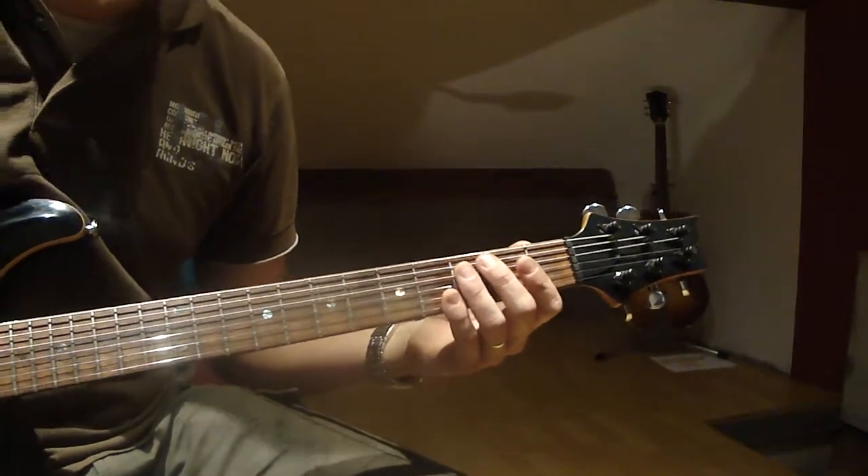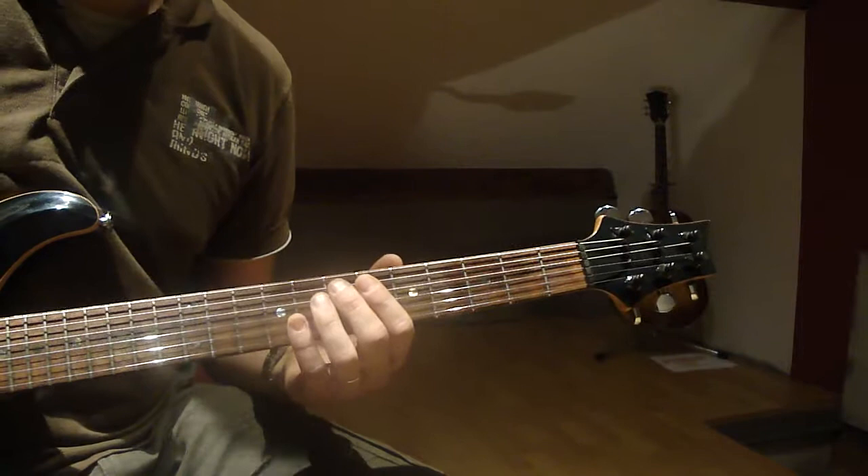You could just do it all day. We start up here at 7th fret, open E.